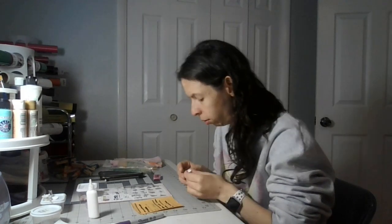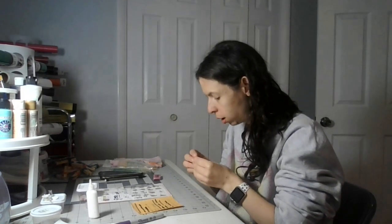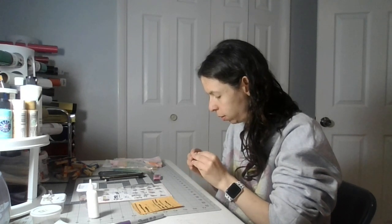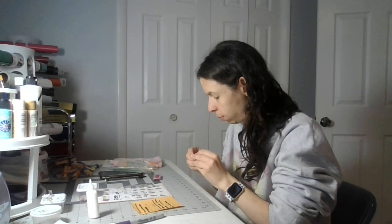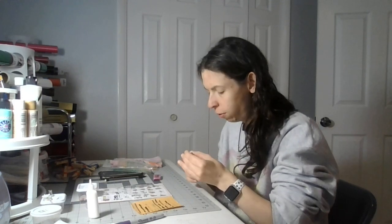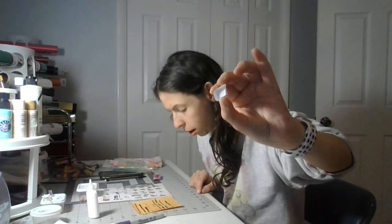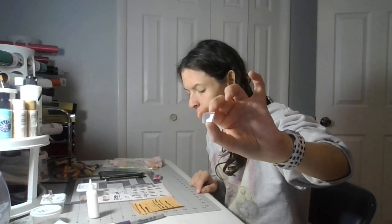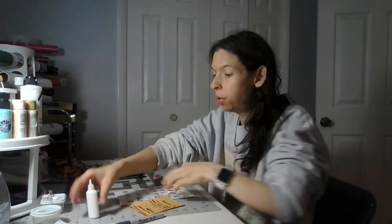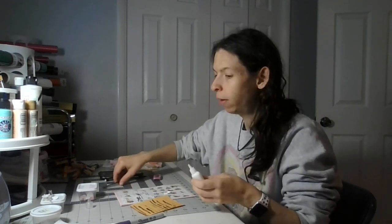Welcome back to my crafting channel. Today we're on part 4 of Guff Box on a 4, and this is the last part of the Guff Box on a 4 bottom. In the next video I will show you how to do the top part of the box.